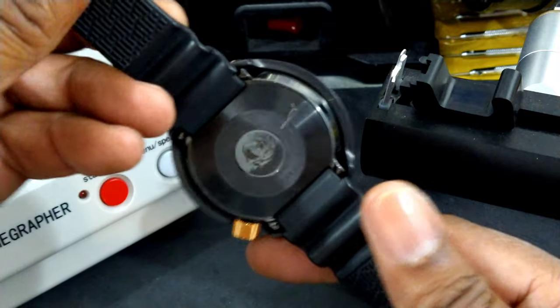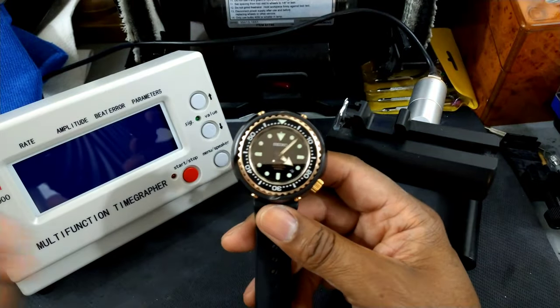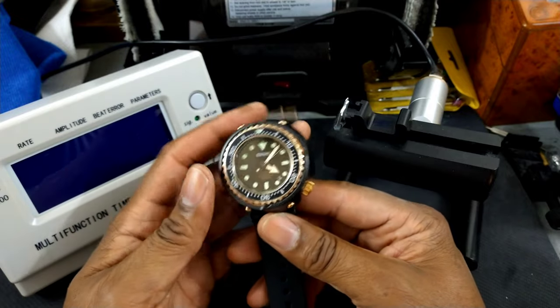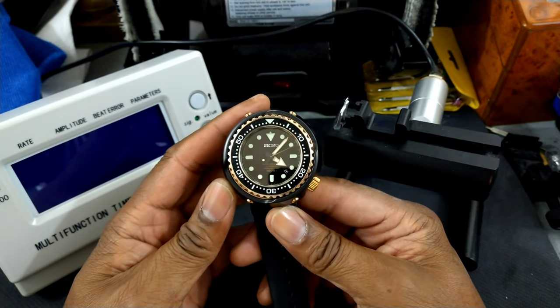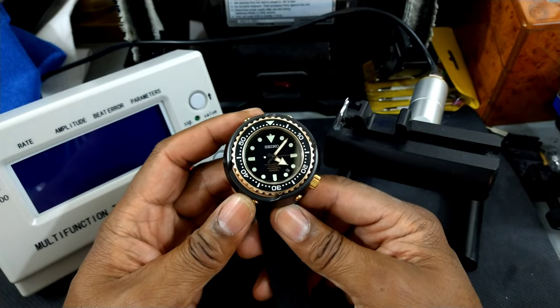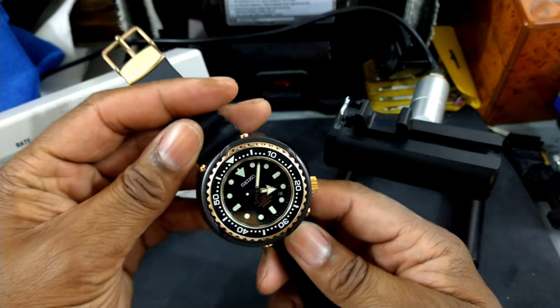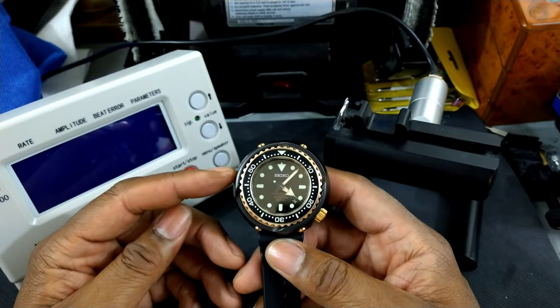So what do you guys think about this watch? It's still in production, just not under this name. The emperor has new clothes, but I happen to like mine better. Tell me what you guys think. That's the Watch Once Over. My name is Big E and I'll talk to you guys later.